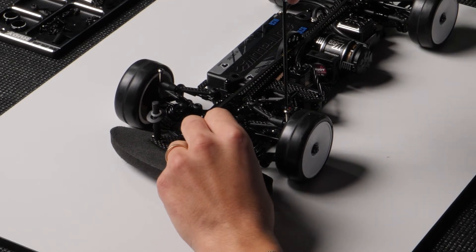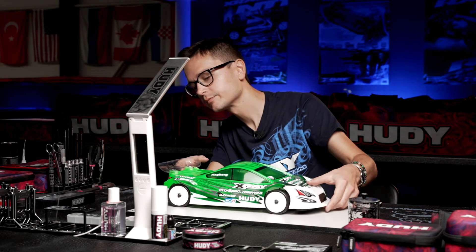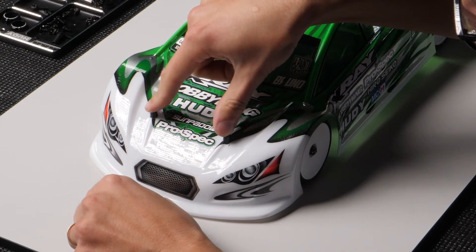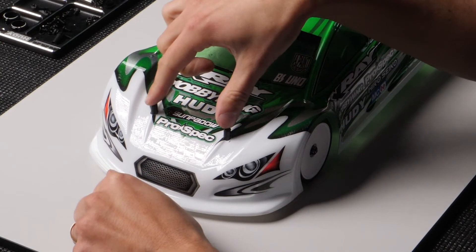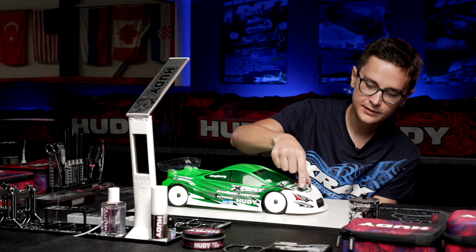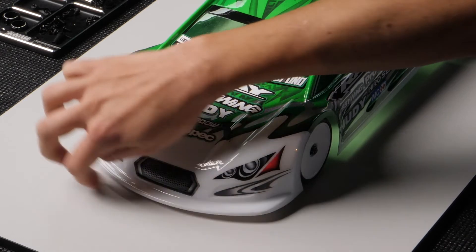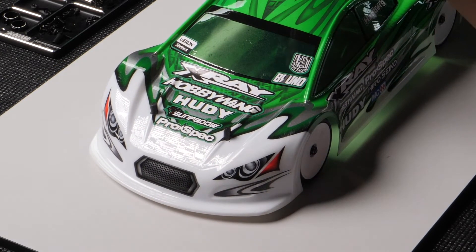They push the body shell up before it gets a chance to hit the ground, even on full suspension compression. As you can see here, during the very last movement of the suspension, the body shell is not moving — so it's never touching the ground, it stays off the ground.